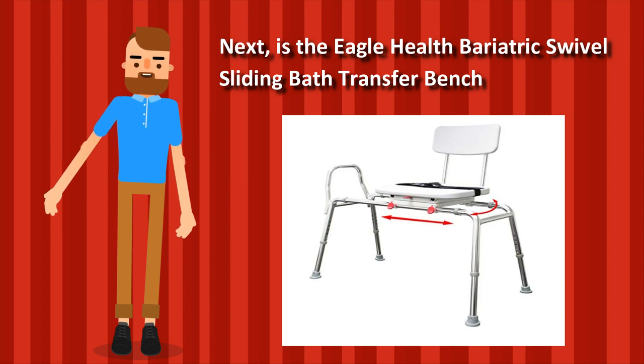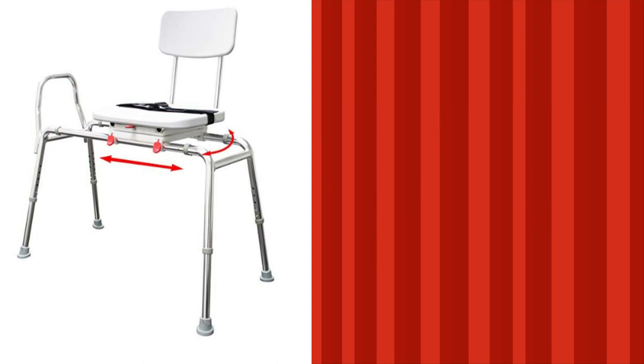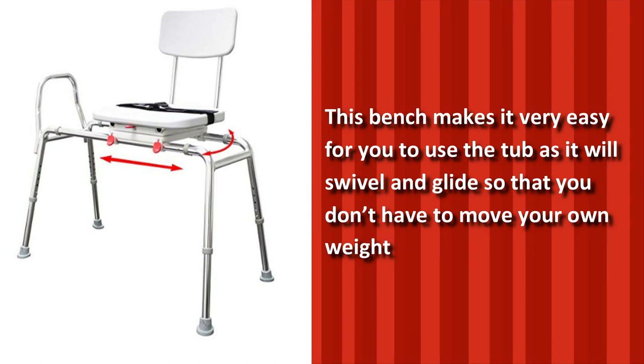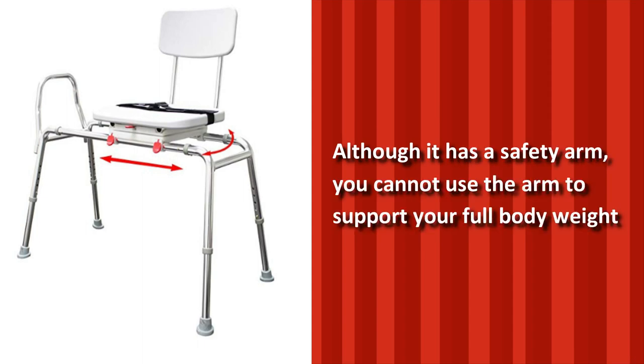Next is the Eagle Health Bariatric Swivel Sliding Bath Transfer Bench. This heavy-duty tub transfer bench has a weight capacity of 400 pounds and has a base length that varies from 40 to 49 inches. This bench makes it very easy to use the tub as it will swivel and glide so that you don't have to move your own weight. The seat is very wide and turns 360 degrees. It also includes a safety belt so you don't have to worry about falling. Although it has a safety arm, you cannot use the arm to support your full body weight.